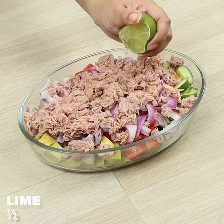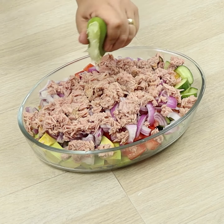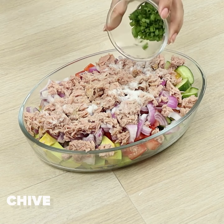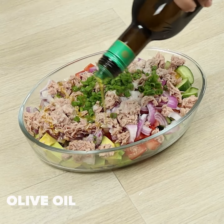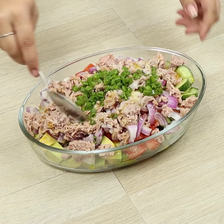Let's squeeze half a lime. We'll add salt, chive, and olive oil, and we'll mix everything.